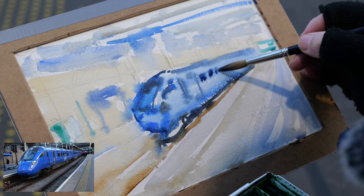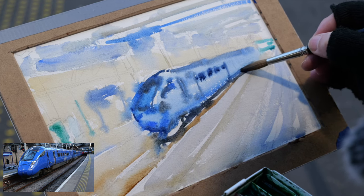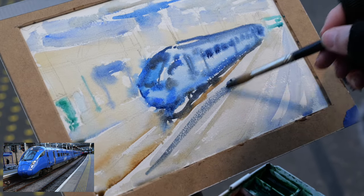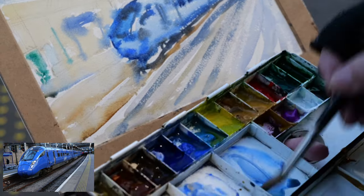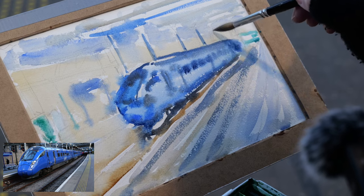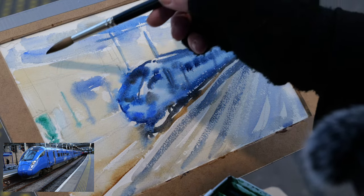But when you go travelling and you take your watercolours with you, this is what it's all about. This is the greatness of watercolour — that you can actually do this. So a few more: the railings, the posts, which are quite pretty, so I put those in. It's the shadow side of it, and then lots of the things that come across.